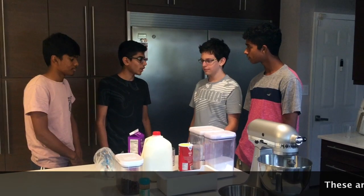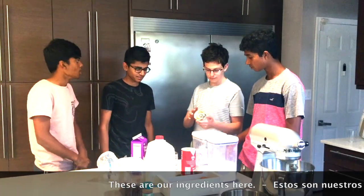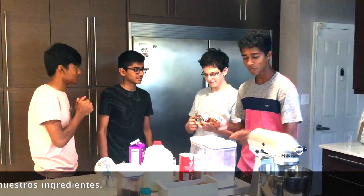Okay, so these are our ingredients here.